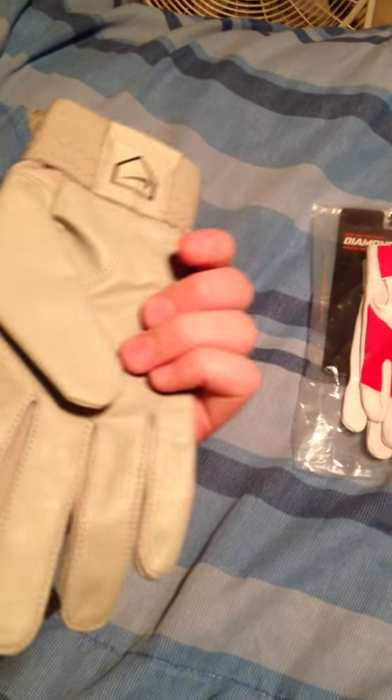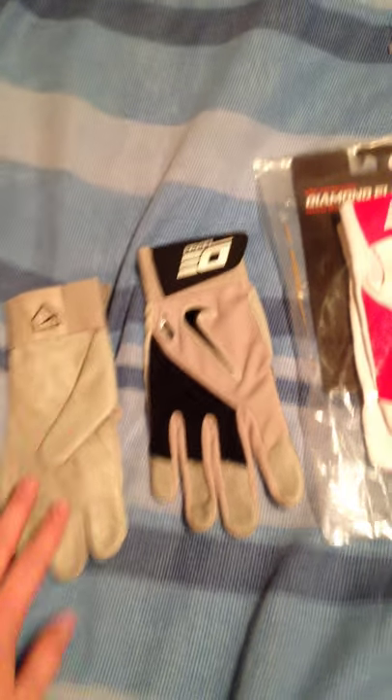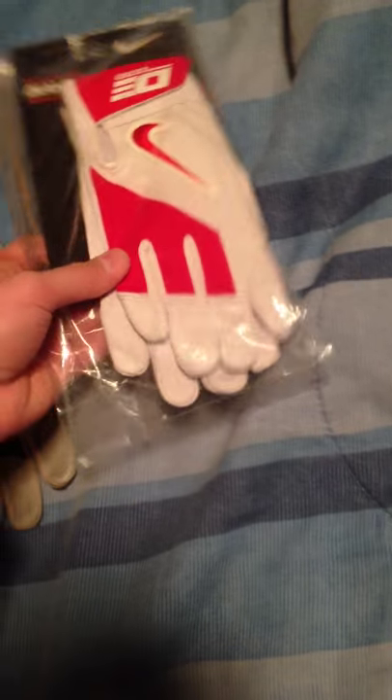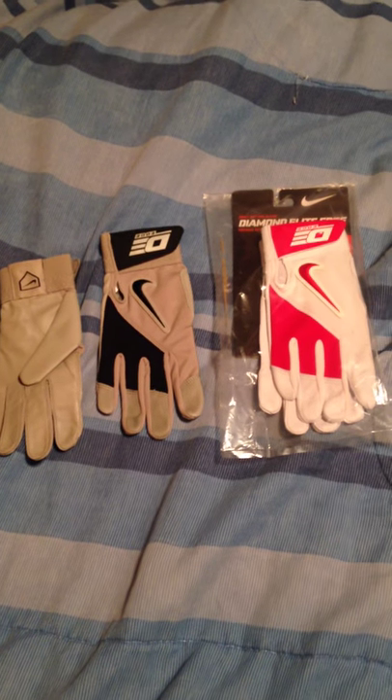I got grain black ones I just took out to feel. I had a pair last year, and I really like them — super comfortable, you never tear at all. Here's some white and red ones I'm not going to use until the season, just because I usually go through batting gloves pretty quick.